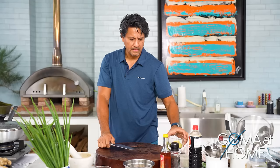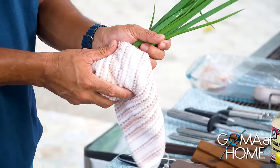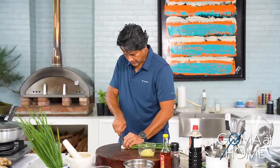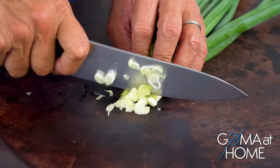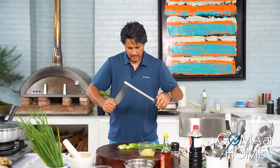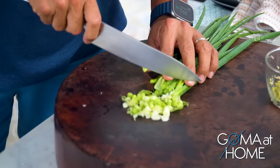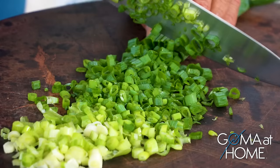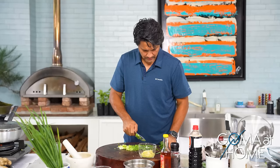For the scallions, we don't need too much — this amount should be fine. They're already washed. We'll cut them, trimming the roots, then cut into small pieces — they don't need to be too finely chopped. I like having a sharp knife so it's easy to cut through cleanly. Good, nice.